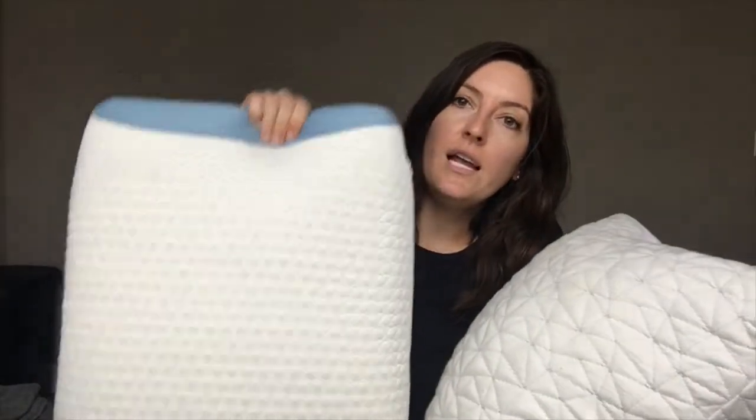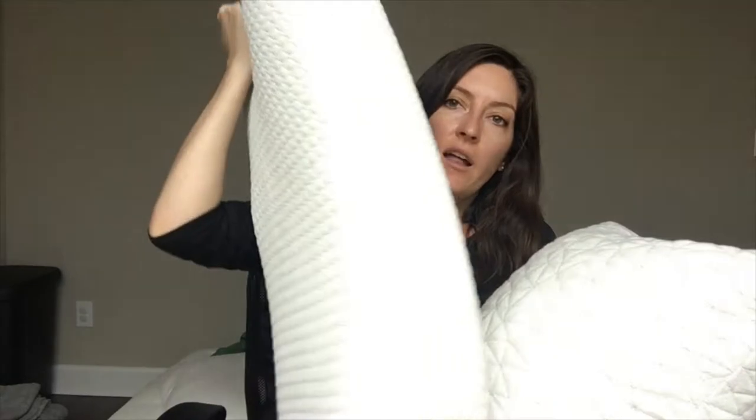The Bear Pillow is really nice in the sense that it's one solid piece of foam, but it's a hybrid between memory and latex foam. So it's not going to go flat, it's not going to change its shape — it's just going to stay consistent. This can be really nice for back or side sleepers, people who want a little bit more support with that foam filling inside.